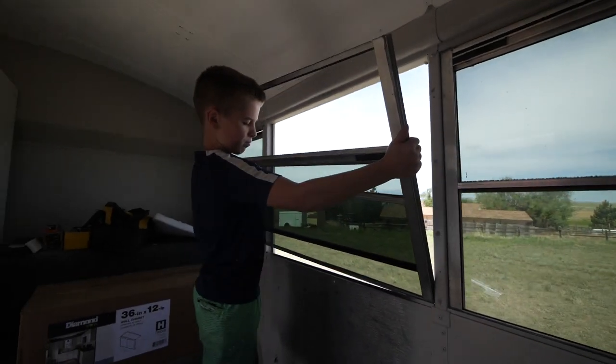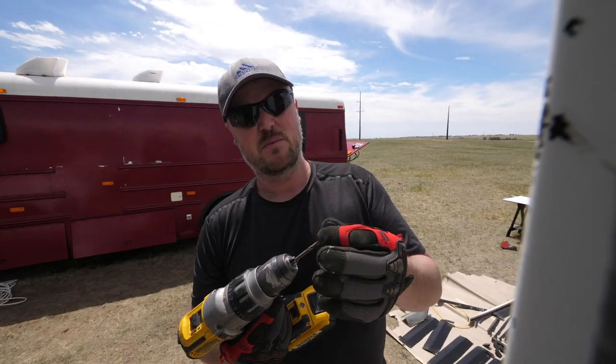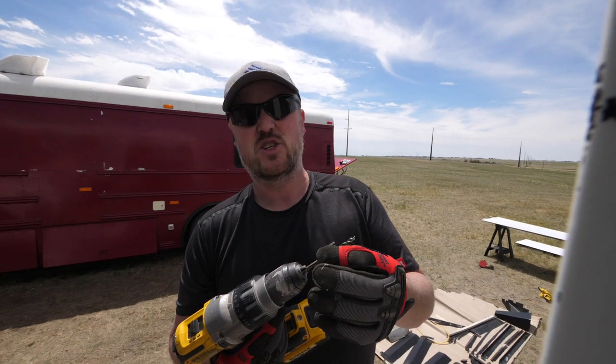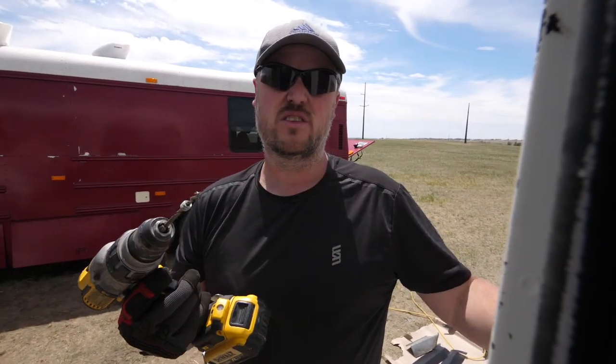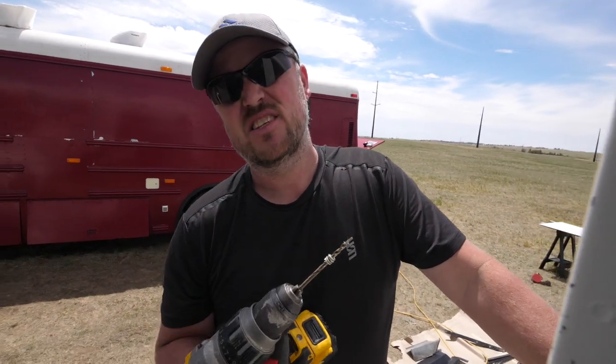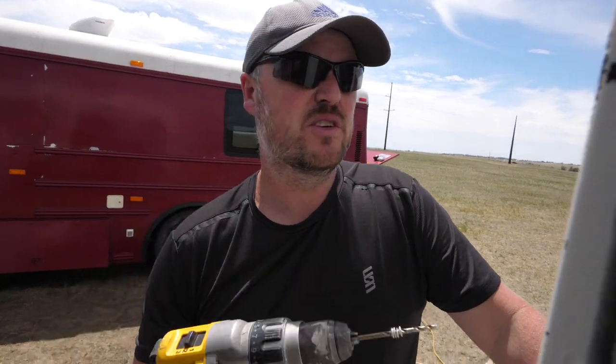I'm leaving my rivets on here — the caps kind of like trophies. You know how people put antlers on their walls to show how many deer they've hunted? Well, I'm leaving these rivet heads on there to show how many rivets I've drilled out.